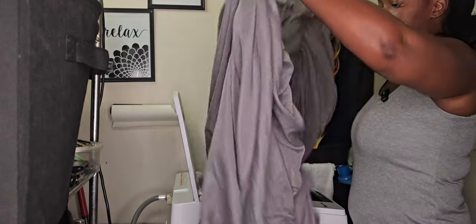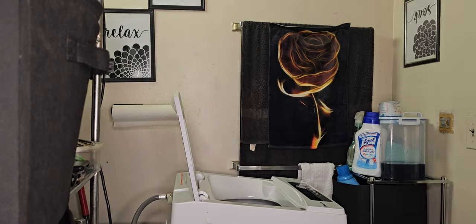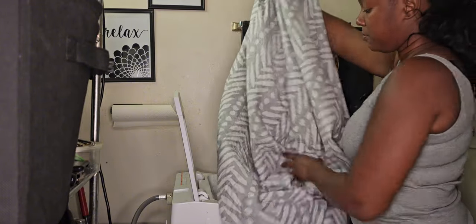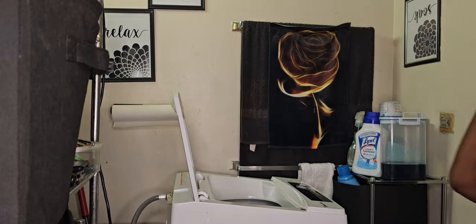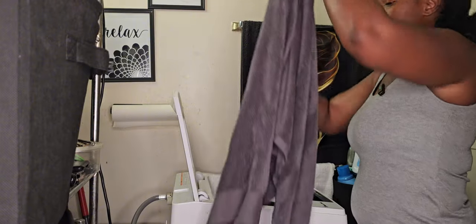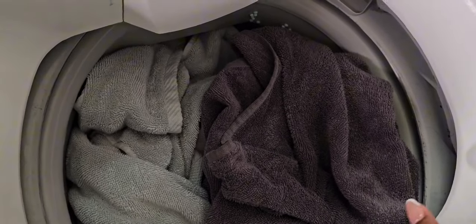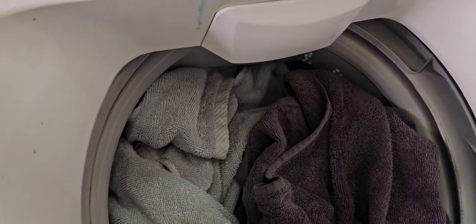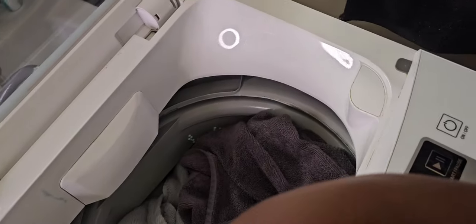Okay, so my first load I'm going to be doing sheets, which is a queen size. I'm going to put that in there. I also have a really thin comforter, that's going to go in there also. Then I have two towels — that's going to fit in there also. And then I like to throw the Tide Pod in there on the side.